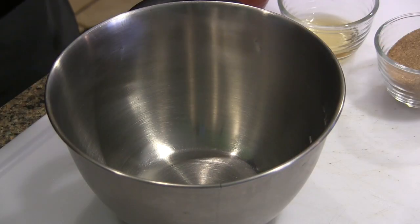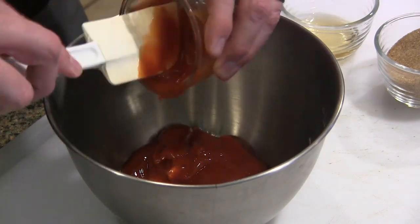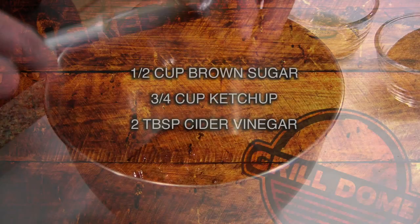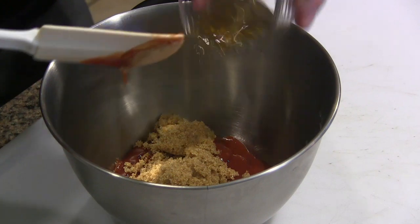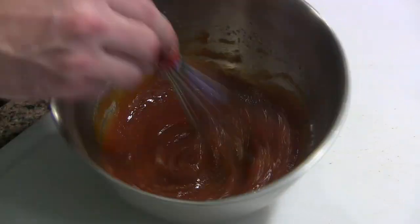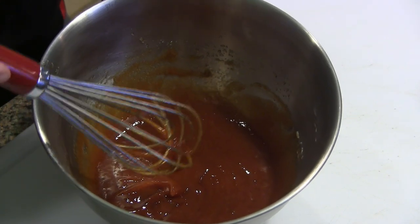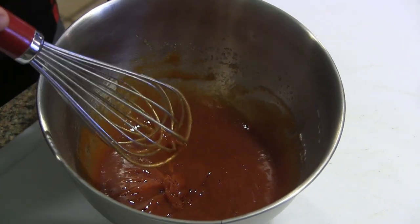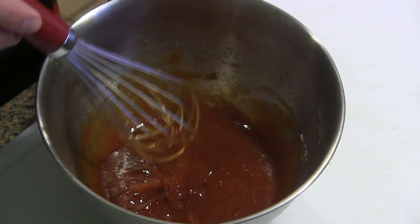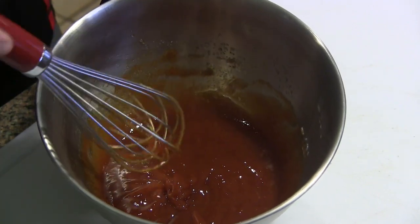We've got our meatloaf all mixed up. Now I'm gonna whip up the glaze real quick. Again, these are ingredients I just had in the pantry and fridge — a very typical meatloaf glaze with just three ingredients: ketchup, brown sugar, and apple cider vinegar. Mix that up real quick. Some people also add sriracha or hot sauce to give it a little kick. We're gonna use half of this to glaze the meatloaf and save the other half to use as a serving sauce.